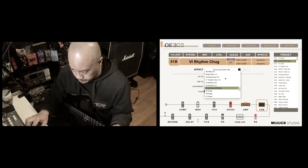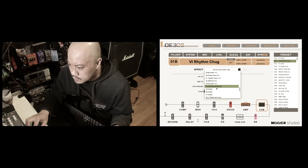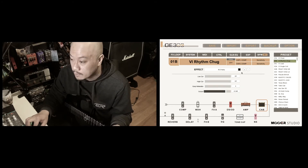So in this case, we're gonna add the new impulse responses that were just released. We're just gonna select an empty bank over here, and then we're gonna click the plus sign.